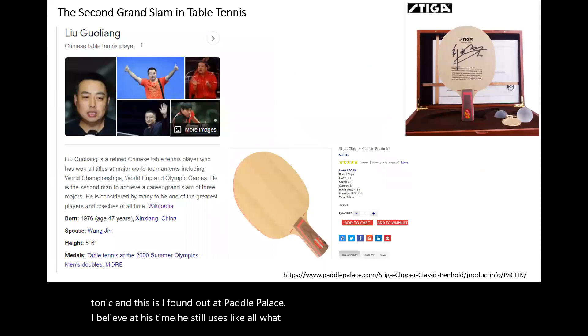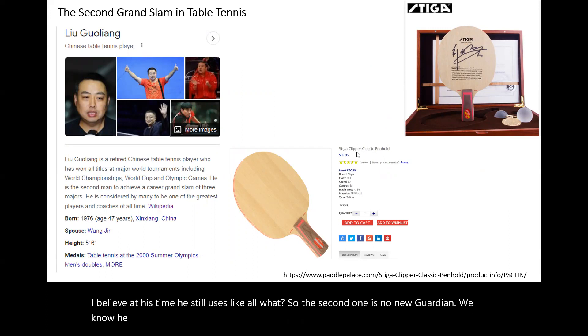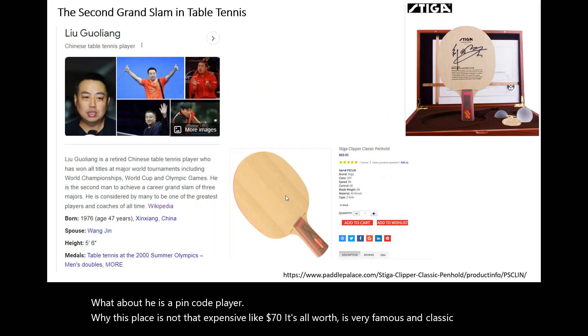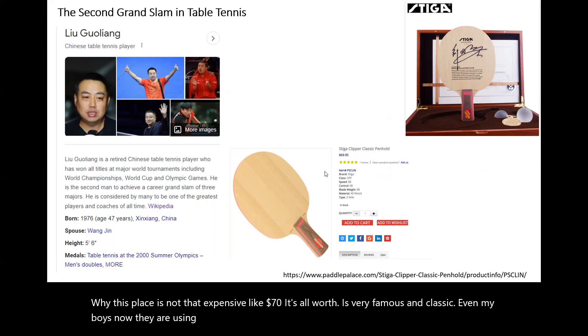The second one is Liu Guanyang. We know he used a clipper wood blade, and he is a penhold player. This blade is not very expensive, like $70. All wood is very famous and classic. Even my boys now, they are using clipper wood too.